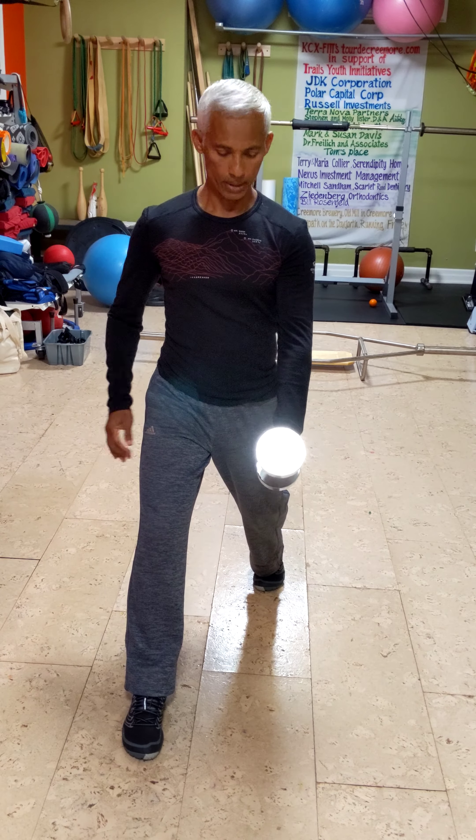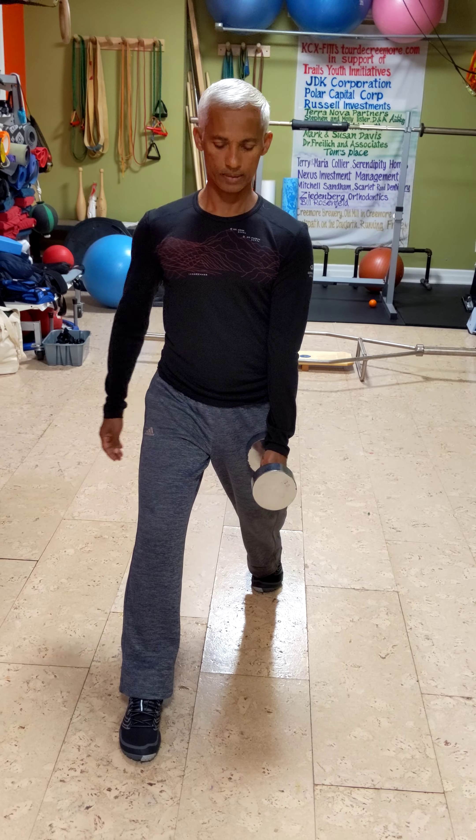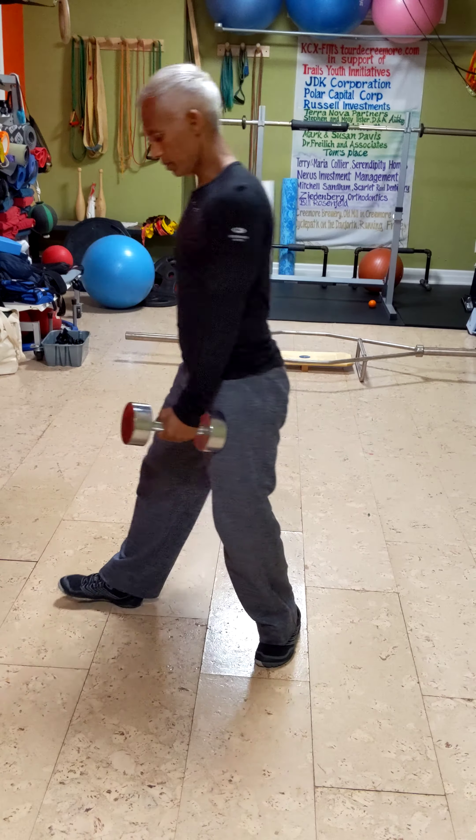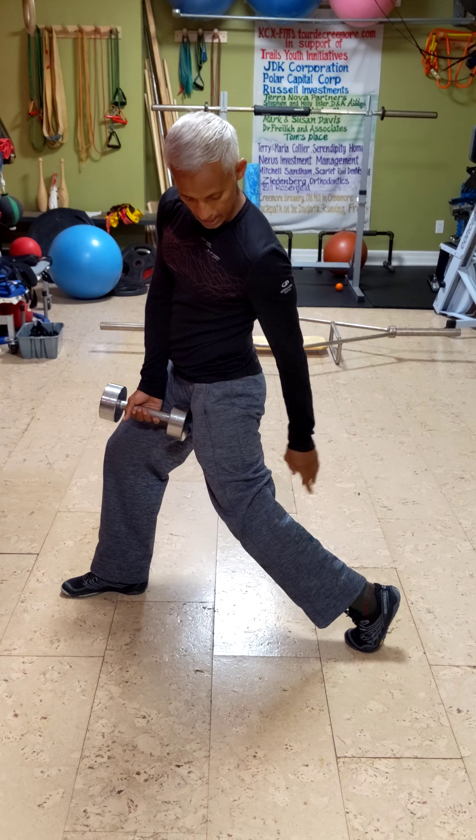I'm going to place this dumbbell against my back quad. I'll give you a side view. The back heel is up as high as you can.